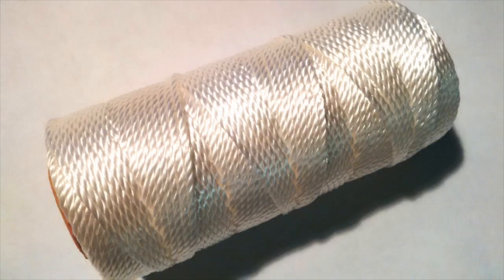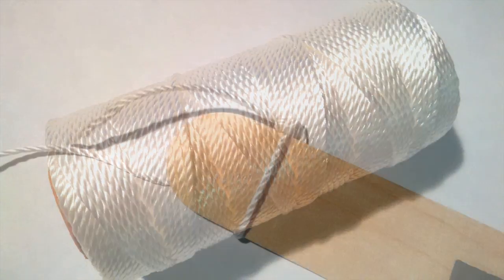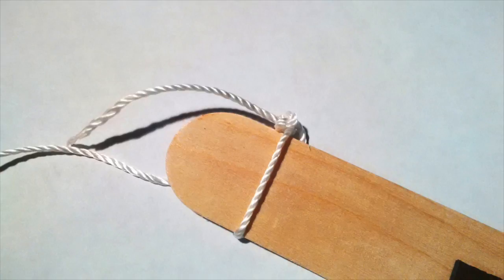Then we're going to get our string and we're going to loop it around the edges of our craft sticks and tie a knot. This is what we're going to be hanging the frame with.